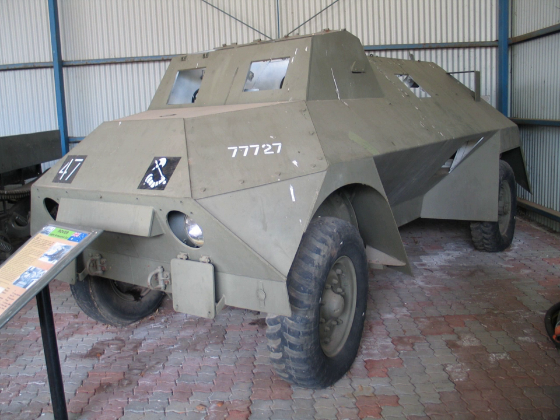The Rover was designed in 1941. It used Ford 3-ton Canadian military pattern truck chassis, either F60L or the shorter F60S. The armoured bodies were produced by Ruskin Motor Bodies of Melbourne. Production was stopped in 1943, and a total of 238 cars were built.